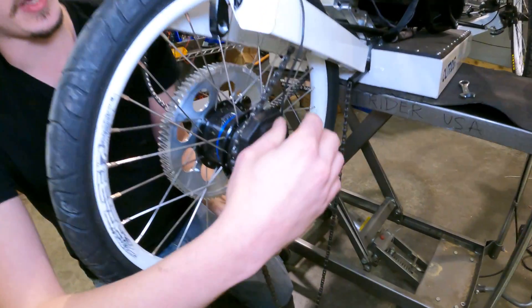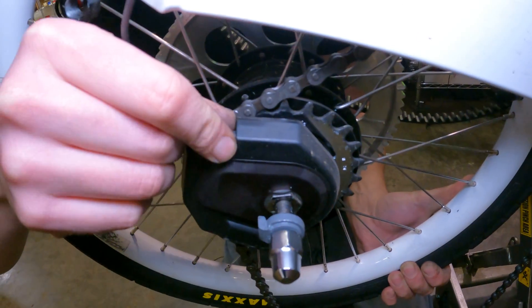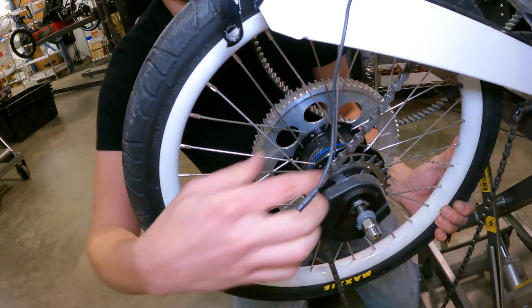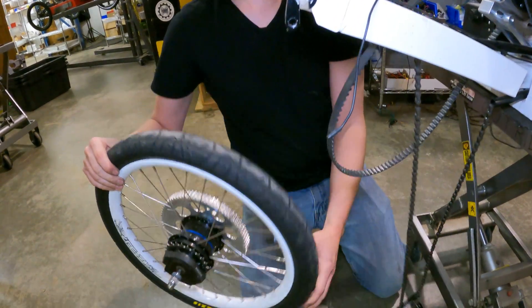An important reminder: if you've got the Di2 kit, there is the motor shift cable wire that needs to come off. Very easy to forget — I almost did. Make sure that's removed. Unclip the chain, and our wheel is free.